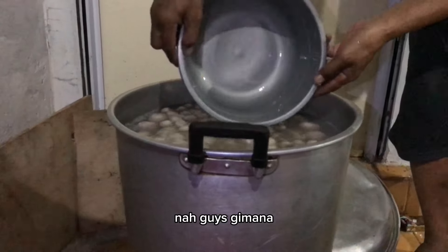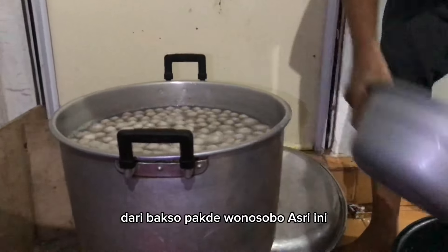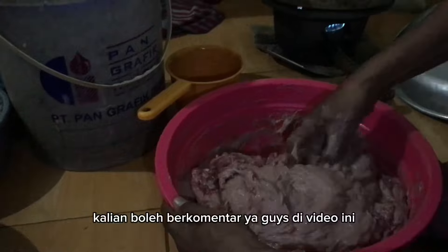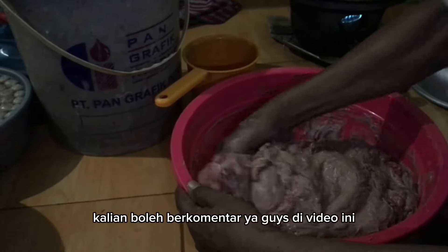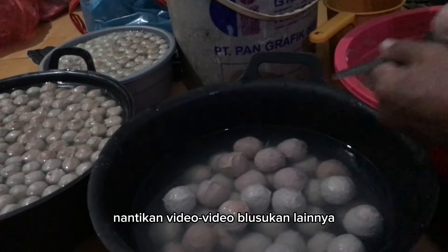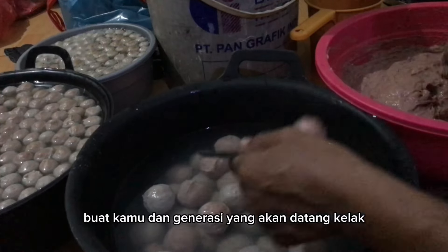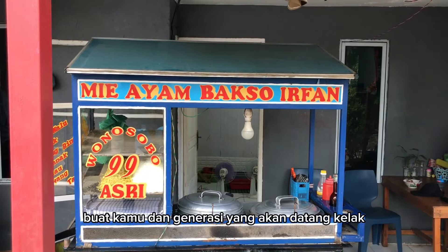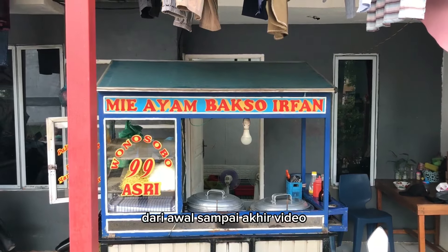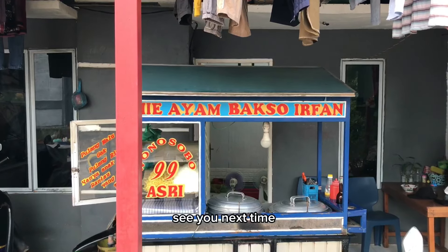Nah guys, gimana? Sudah sangat lengkap dan detail ya penjelasan dari Bakso Pak De Wonosobo Asri ini. Bila mana kalian rasa ada hal yang perlu ditanyakan, kalian boleh berkomentar di video ini. Nantikan video-video belusukan lainnya tentang kuliner dan konten lainnya ya guys. Jadikan channel ini berguna buat kamu dan generasi yang akan datang. Terima kasih karena kalian sudah melihat video ini dari awal sampai akhir. Wassalamualaikum warahmatullahi wabarakatuh, see you next time.